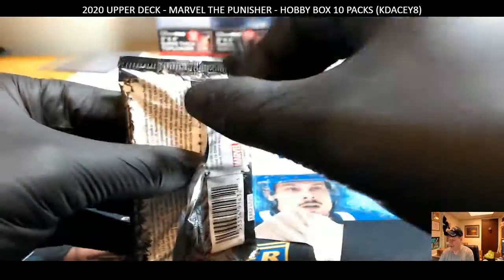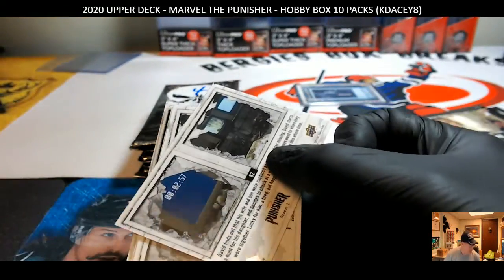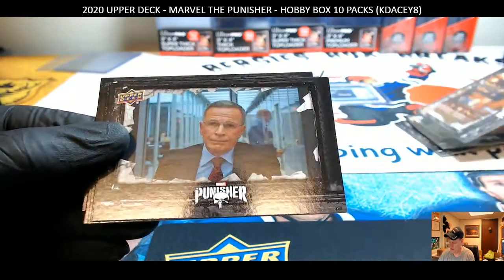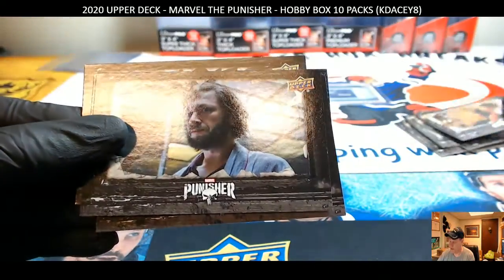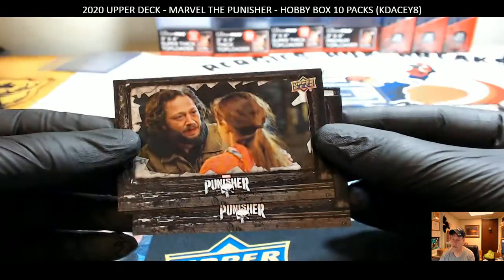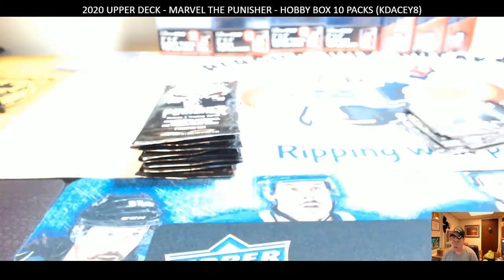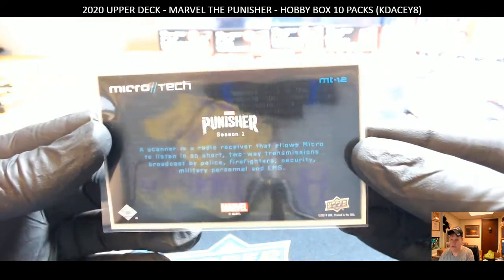Pack 3. I have to say the wrapping for these packages is good — you don't have to pull on it really tough, so they tear very well. Looks like the middle card is usually the card that's got something. And it's a Microtech. So there's 12 of those.